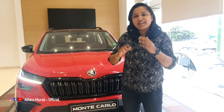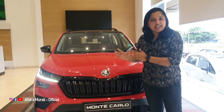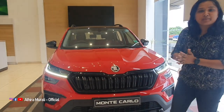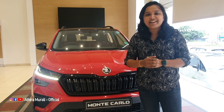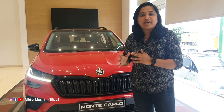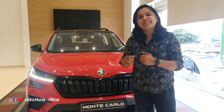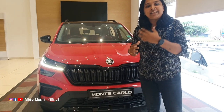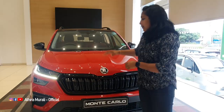I'm going to be covering the Monte Carlo model. This is a special edition, and it's a win. It has been a great idea for Monte Carlo. That is what we have here.